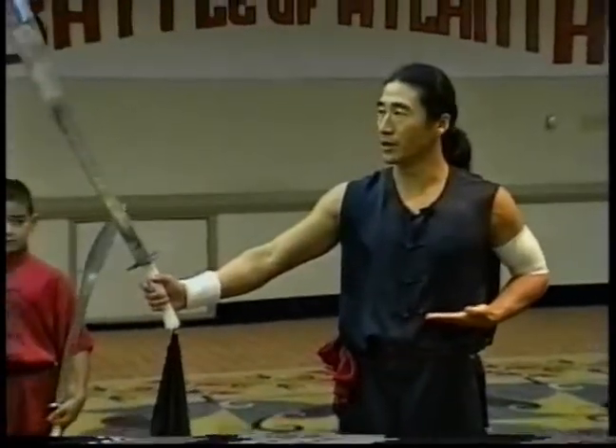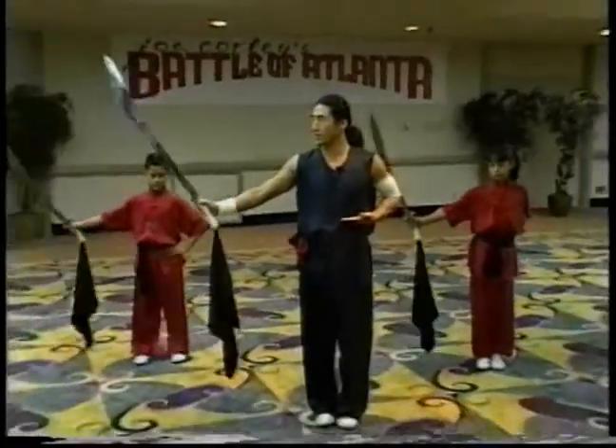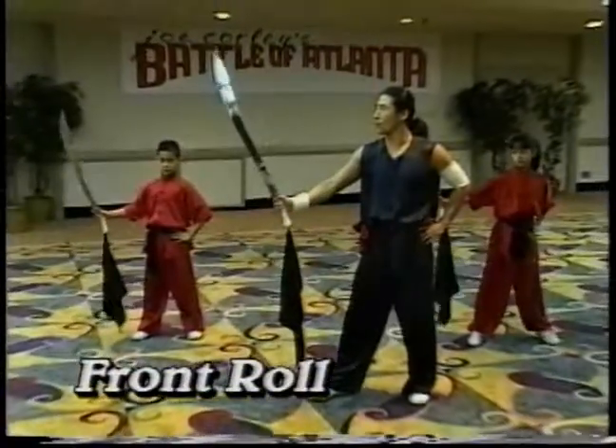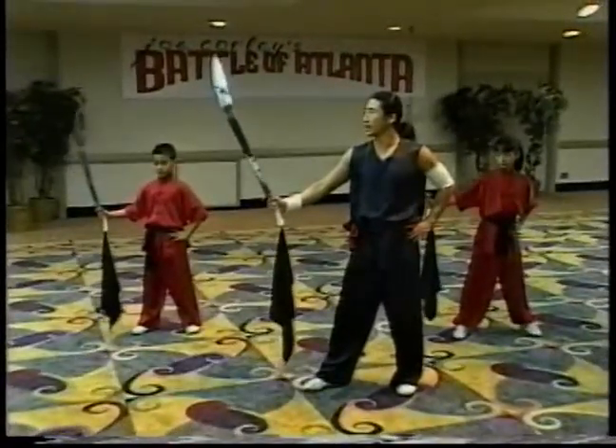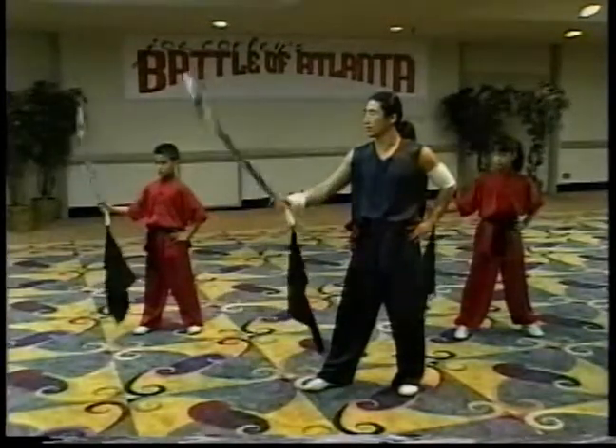Adam and Rachel, follow me and we start the basic exercise. Hold the sword, stay back on your left leg. The first technique we call front roll. You saw the blade go down, roll forward. That's one, that's two.